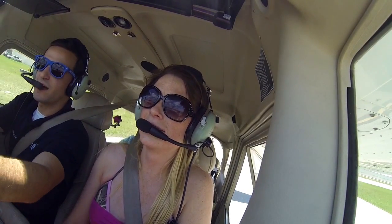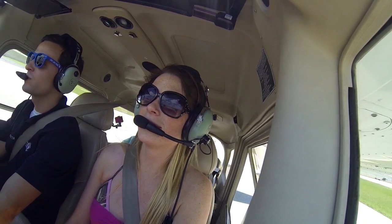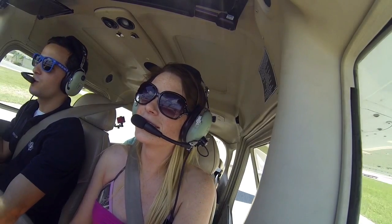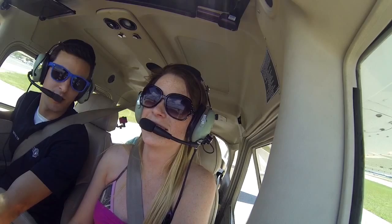So when we take off, you see this dashboard? We want that parallel to the horizon line. So we'll put the wide engine cowling on the horizon line when we first take off. I'm going to have you do the takeoff.